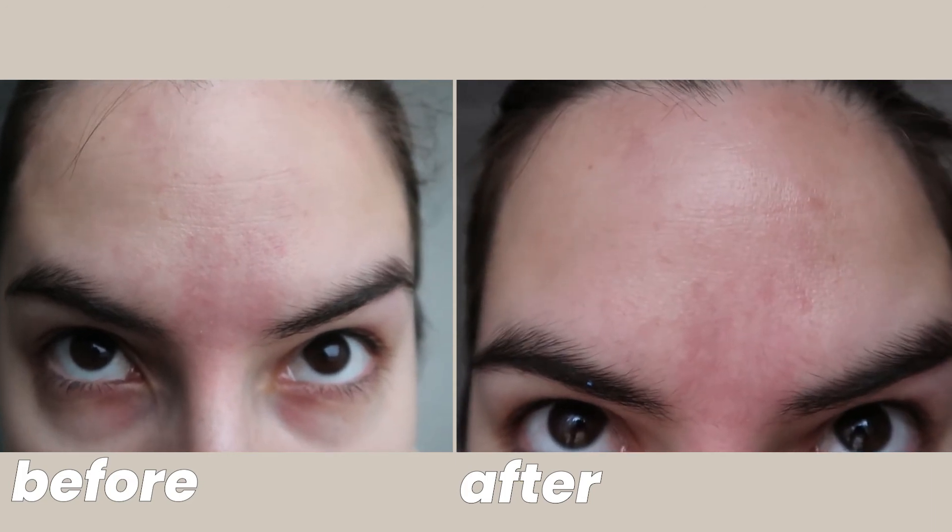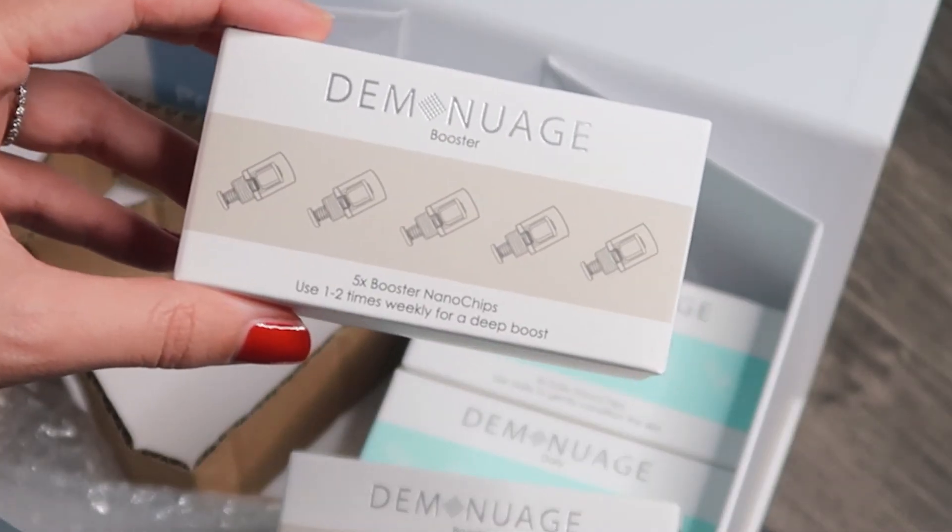Maybe I need to use the device longer, or use a specialized serum to see a major difference with wrinkles, but I feel like I noticed some improvement on my forehead as well. It was a very quick process, it wasn't painful at all, and I also didn't notice any redness on my skin, even with the booster chips that are supposed to be more intense.